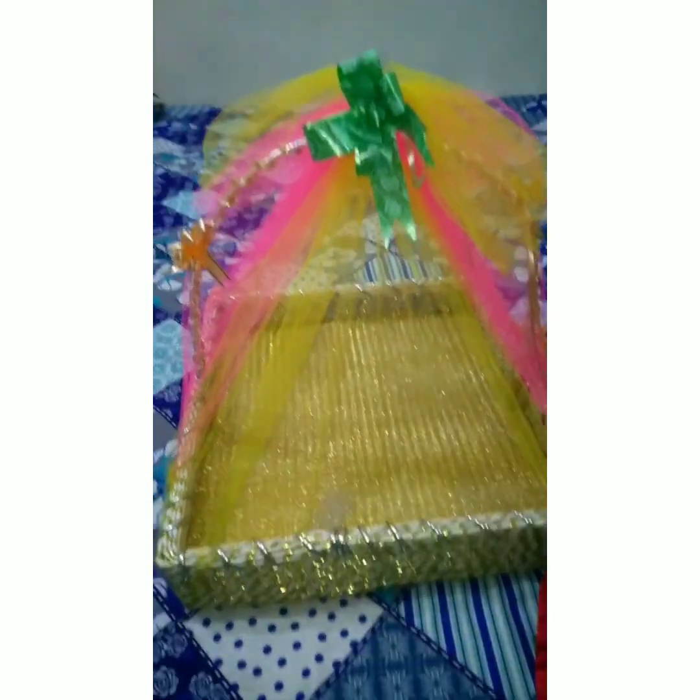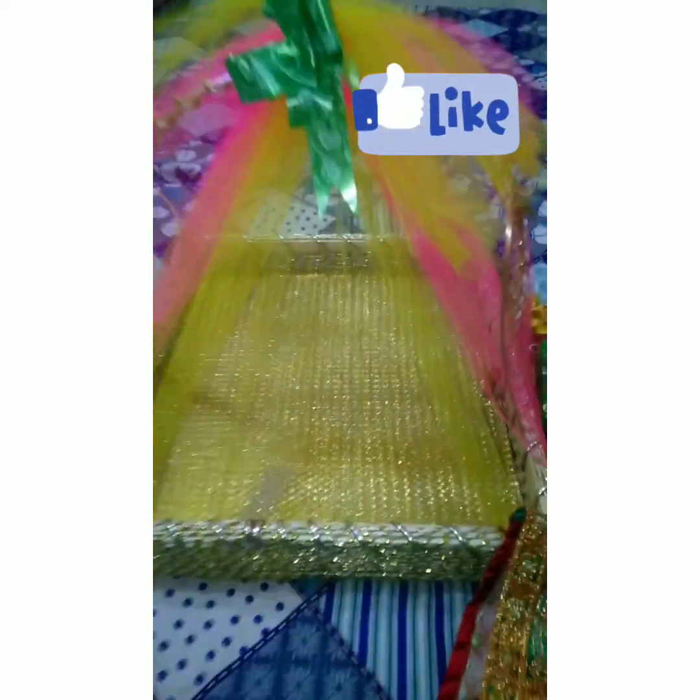As-salamu alaykum guys. Welcome to my channel, Discover Everything Vlog by Zunaira Aamir. Today I am going to take my basket to decorate this video.